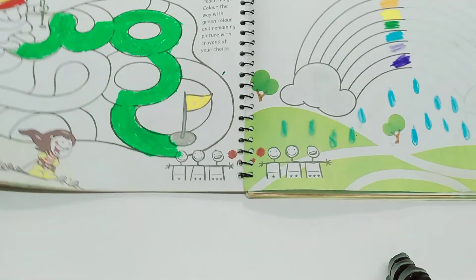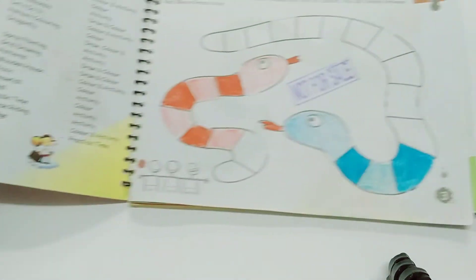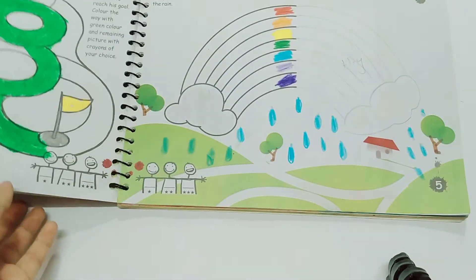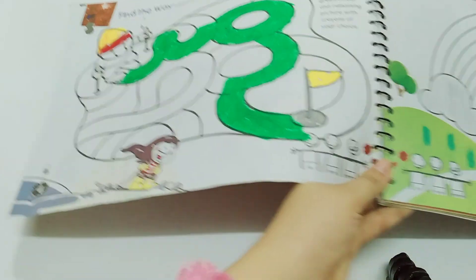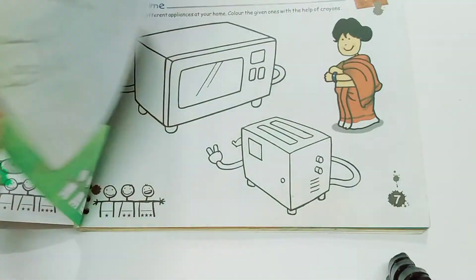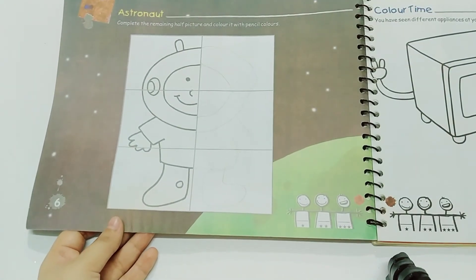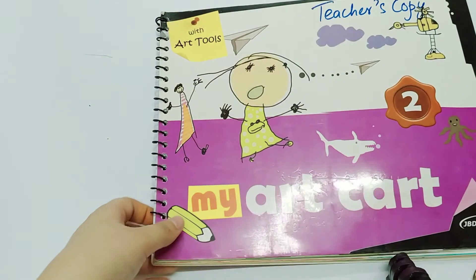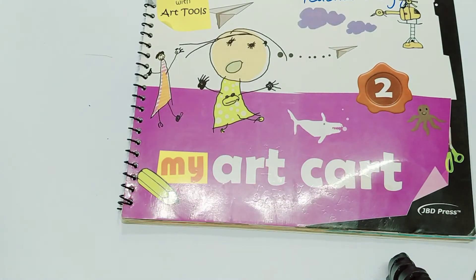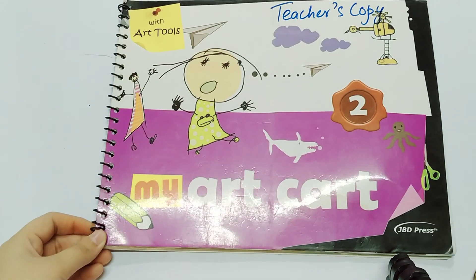So your today's work is page number three, page number four, page number five, and page number six. You will complete four book pages, and we will inshallah do more activities in our next art class. Till then, complete your four book pages. Take care, Allah Hafiz.